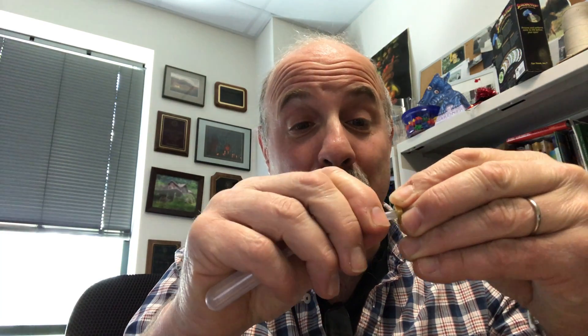First step is you wedge the nut on the pipette and you get it good and wedged on there so it won't come off. And then you cut the pipette, leaving maybe about a half centimeter below it right there, so the nut has just a little bit of pipette sticking out.